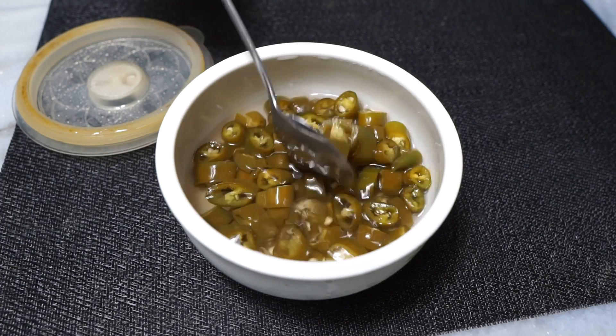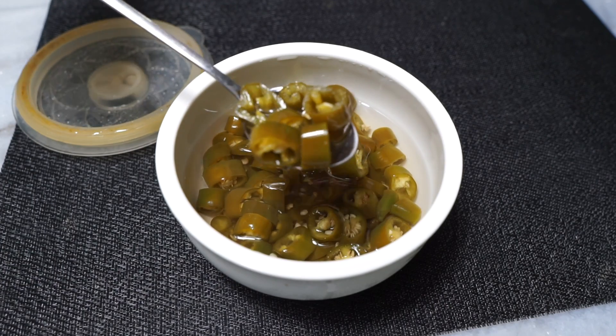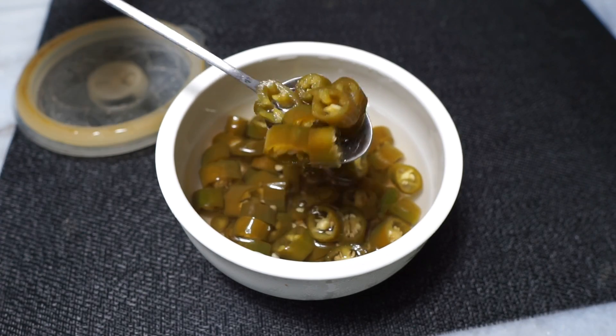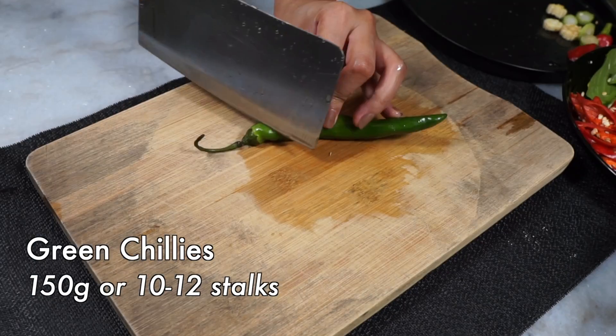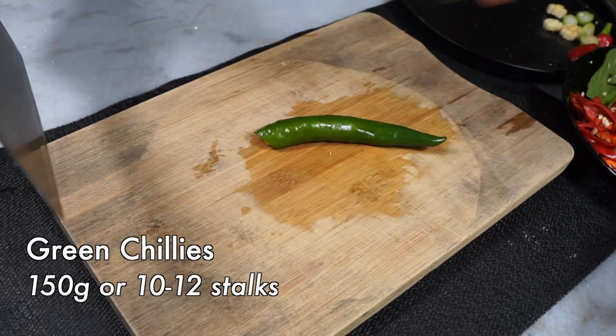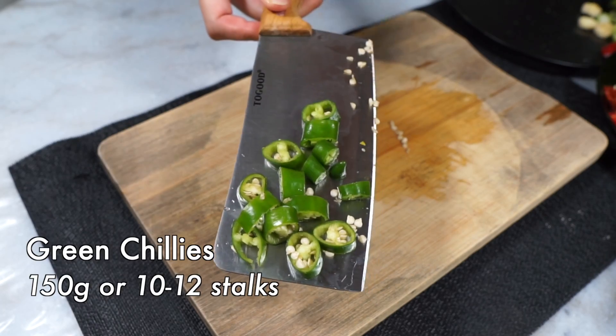This is optional, but Mee Hailam or Hainanese noodles are usually served with a side of pickled green chilies, which are actually so stupidly easy to make. First, let's cut up some green chilies — any green chilies will do. I'm using some Asian spur chilies here, but you can use serrano, jalapeño — all of those kinds of green chilies will work.